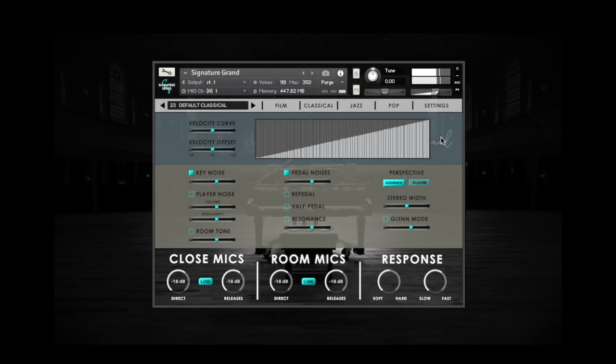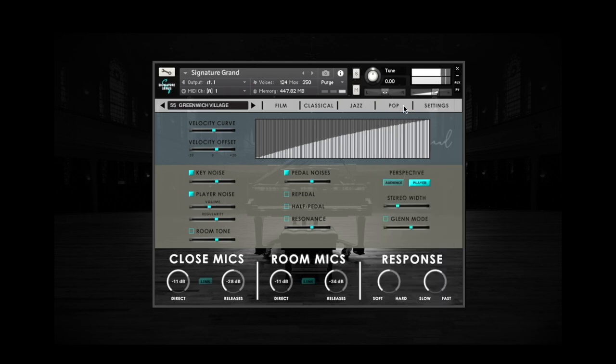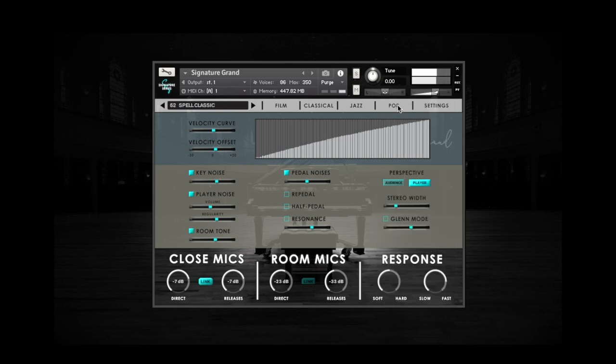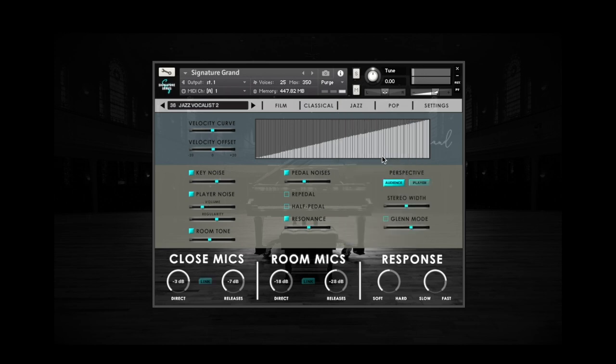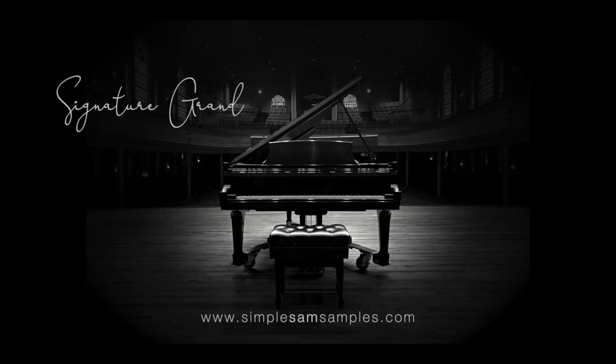When you change presets in Signature Grand, the Velocity Curve and Velocity Offset controls occasionally change to accommodate different playing styles. If you use your DAW's velocity controls to calibrate your controller, you won't have to readjust them in Signature Grand every time you switch presets. In the next video, we'll take a more in-depth look at the various presets.